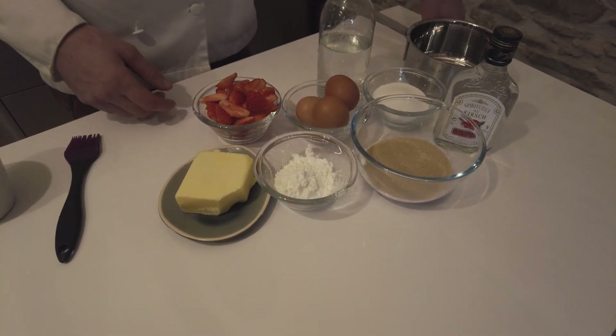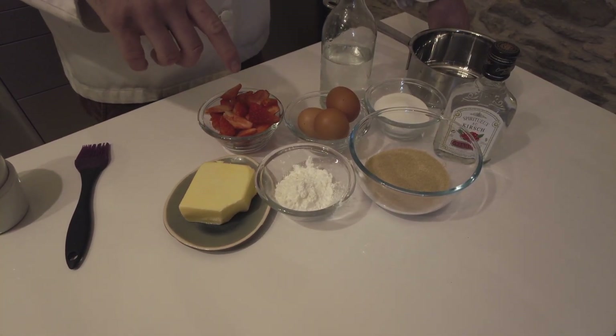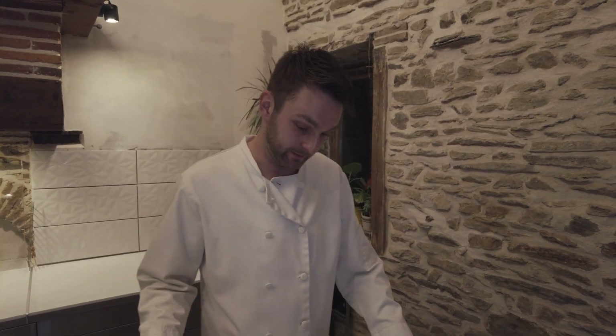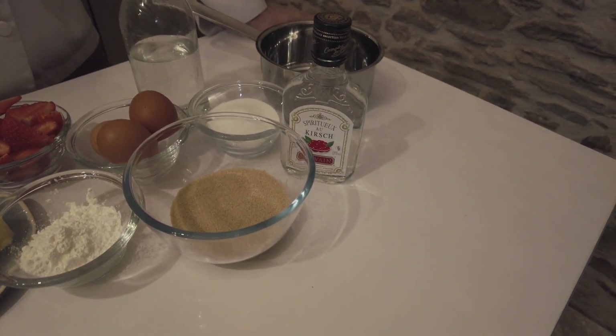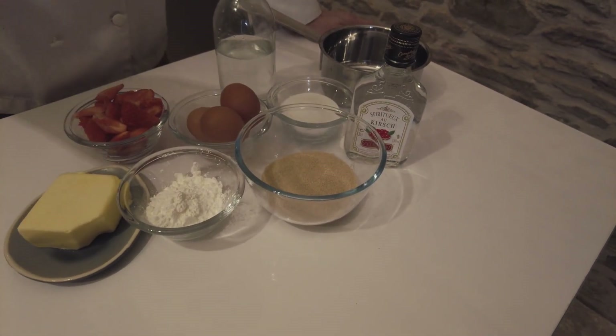Ingredients wise, as you can imagine, it's actually pretty straightforward. We've got strawberries, we've got the sugars — demerara sugar and white sugar — a little bit of kirsch for flavouring, eggs of course, egg whites, butter, and corn flour.